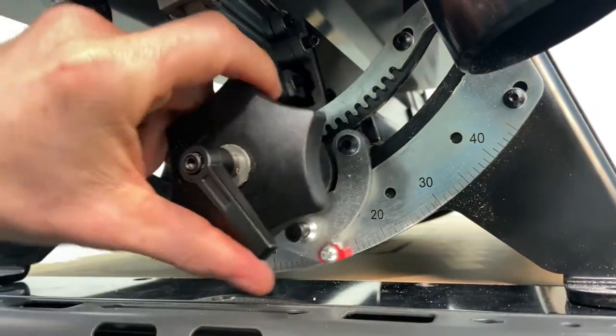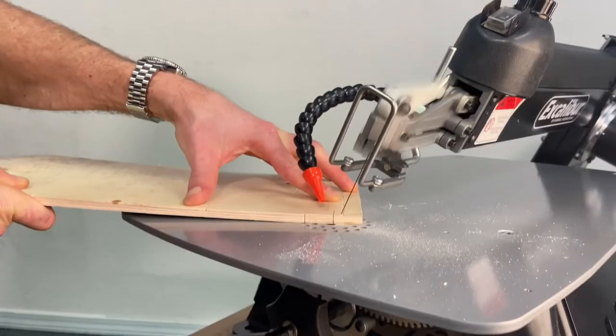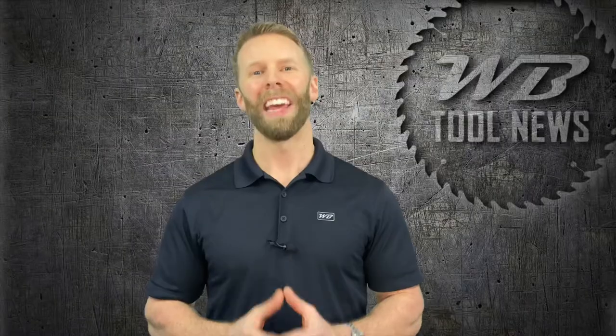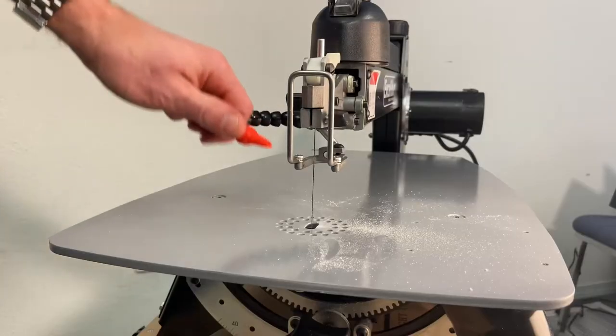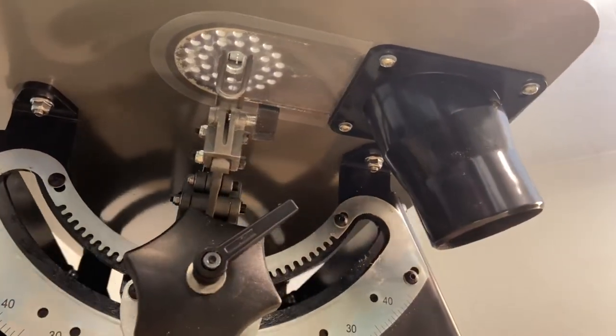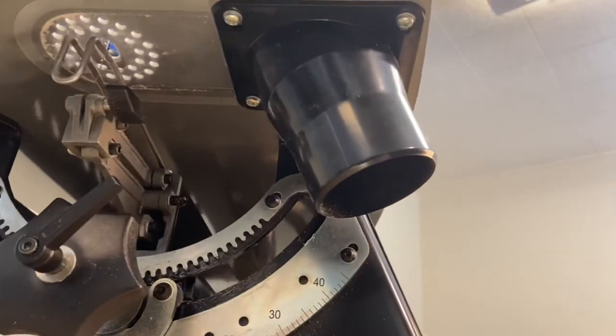The head tilts around the table and not the other way around, keeping your work piece level and right in front of you for those intricate cuts. The Excalibur has a built-in articulating dust blower to keep your surface clear and a dust collection intake under the table for hookup to an external dust collector or shop vac.